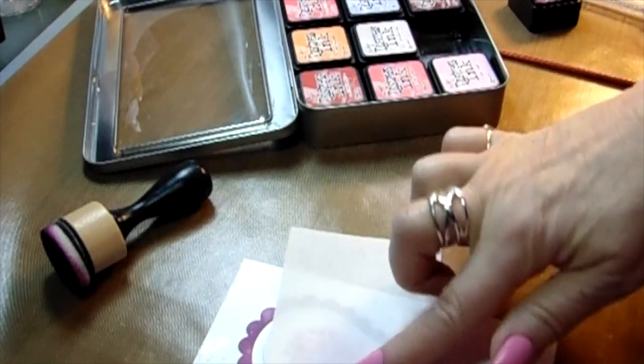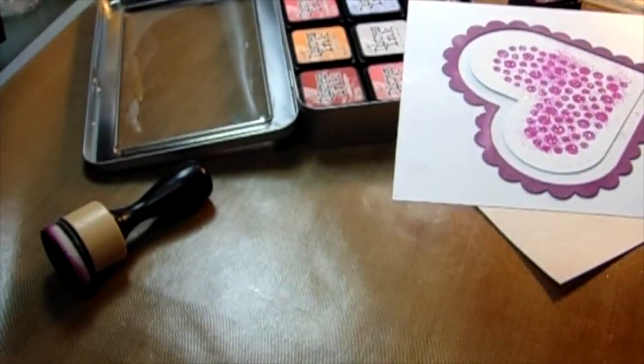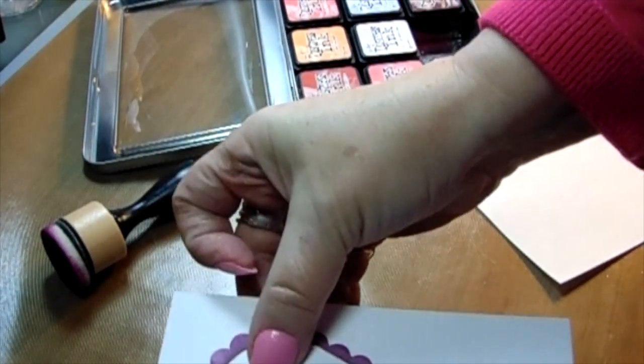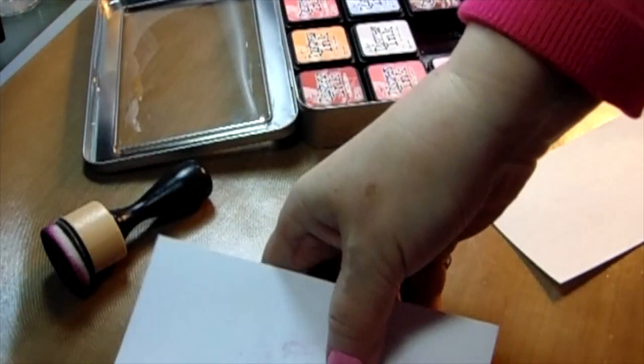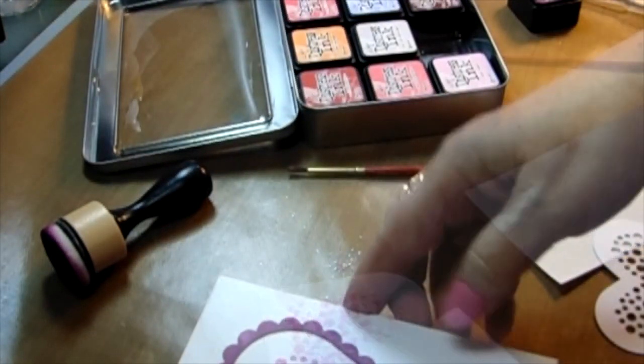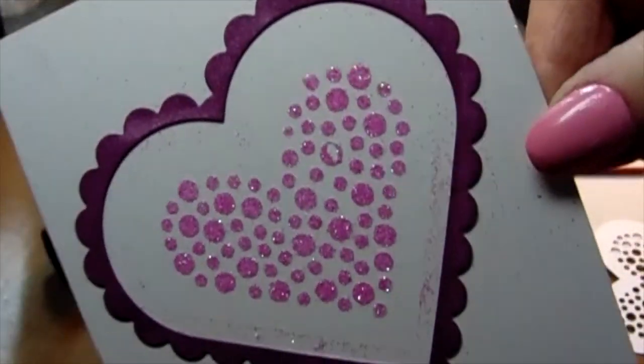I'm using the back of the stick-it and pressing it down so I get all of the glitter into those holes. Then I take another heart I die cut, put it on top, flip it over, and tap it out — all that glitter comes out onto that heart. You can put the glitter back into its case, and it looks gorgeous. I just take a paintbrush to get the glitter off the edges.